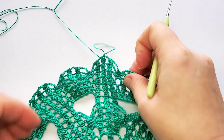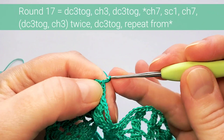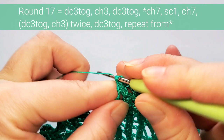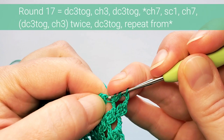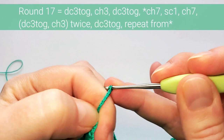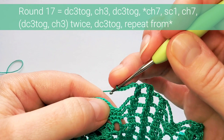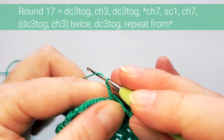Round seventeen also starts the same. Chain seven and then make just one single crochet in the middle stitch — skip the first, single crochet in the next, leave the last unworked. Chain seven again, continue with double-crochet clusters. After the third cluster again, chain seven, single crochet in the middle stitch — just one — and chain seven, continue with double-crochet clusters.